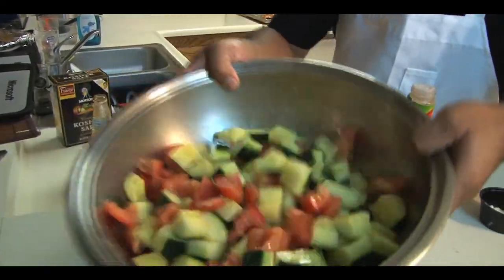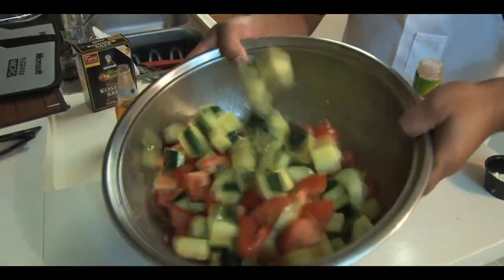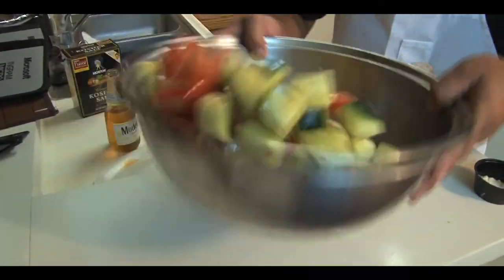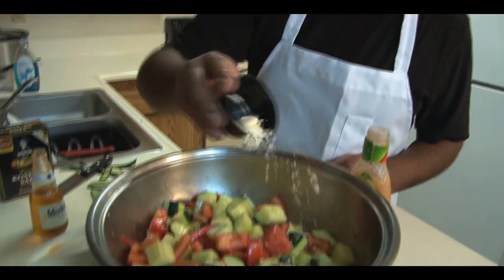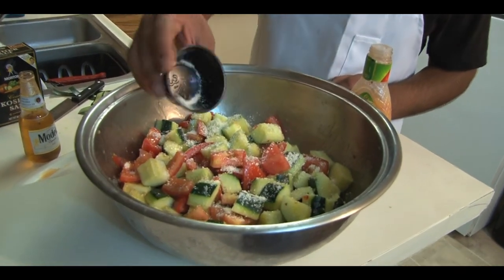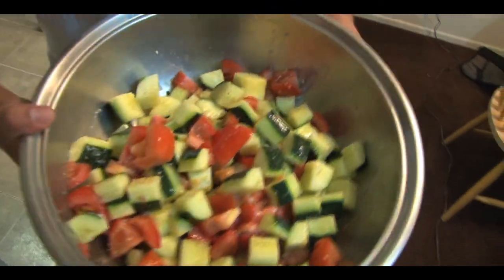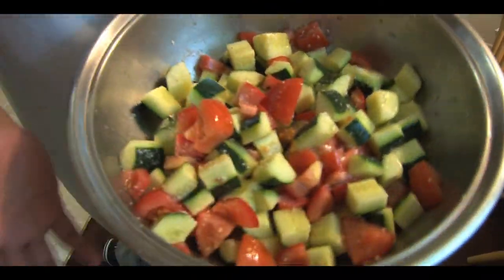Get all that dressing going. This is real good for doing the day before, so the next day it's nice and marinated. After you get to that point, sprinkle some cheese on top. And it's that easy, folks. You need a quick little fresh cucumber salad, just do this — get a little parmesan in there, some salt, lemon, pepper, and get that nice and mixed. And you've got a fresh salad.